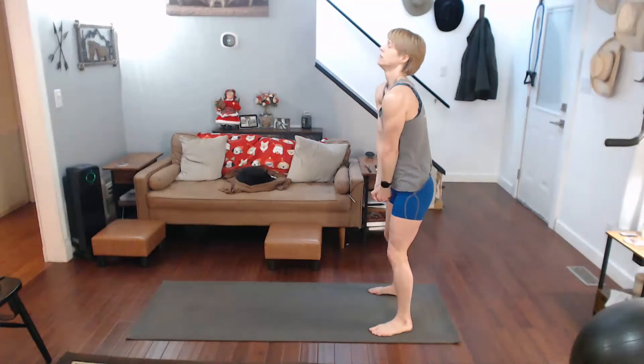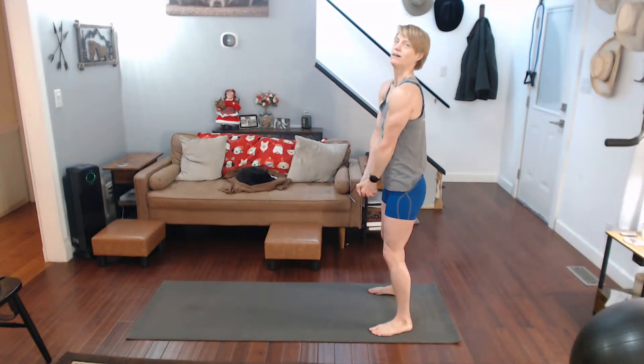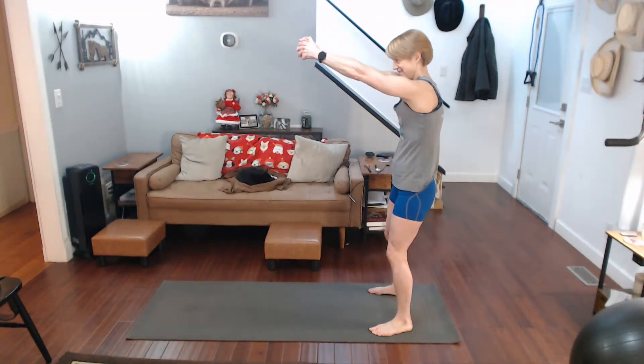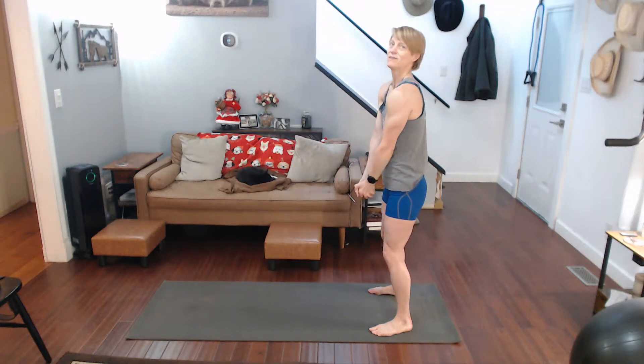Come on down, pull it. Down they go, up, pull it. We're actively pulling it away, come back down, let's do that one more time.